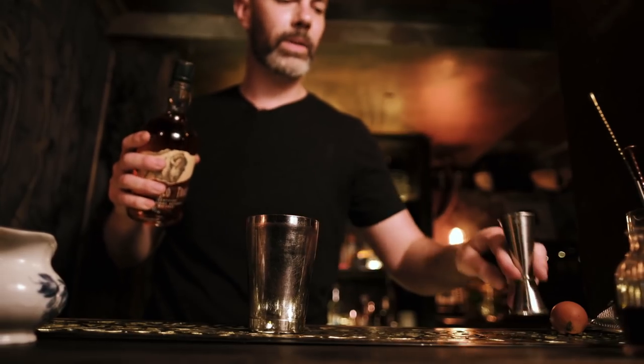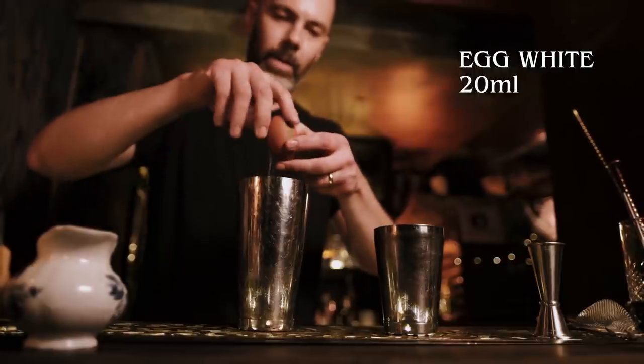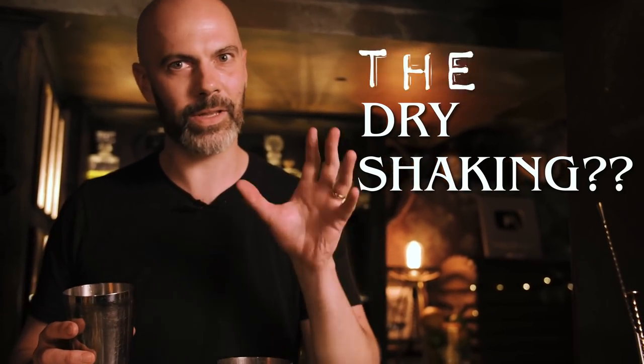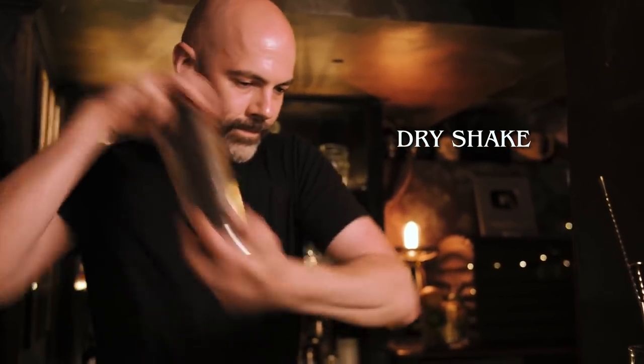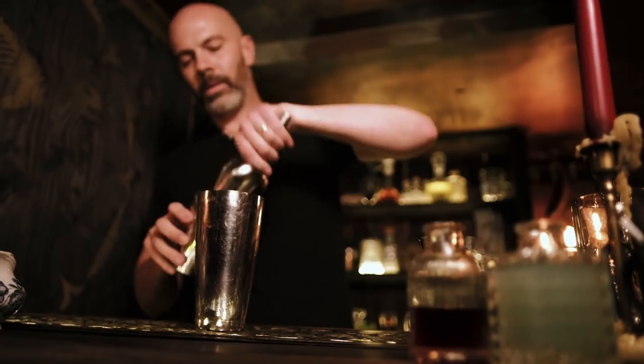Depending on how sweet the bourbon is or if you want to use a rye whiskey, you need to play around with those sugar-lemon ratios. We're going to crack an egg white in and give it a quick dry shake — you need about 20 ml at least. Then we'll shake with ice after that to emulsify the egg white and get that nice foam.